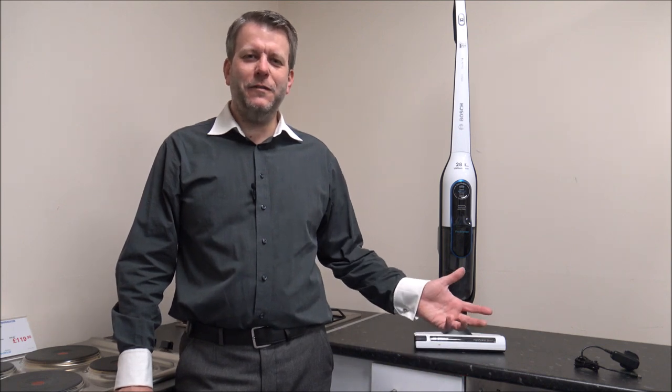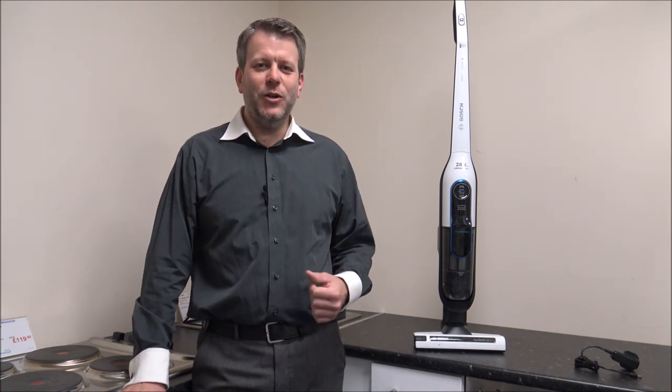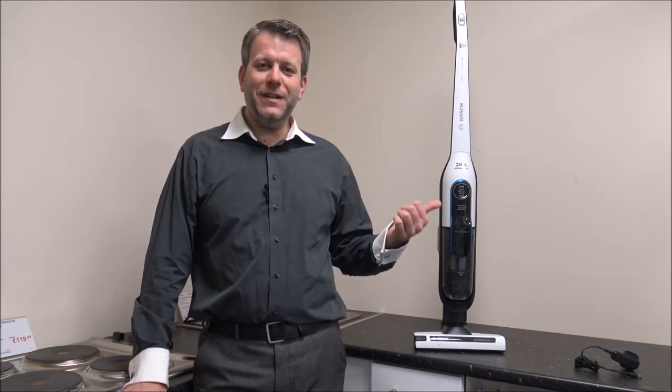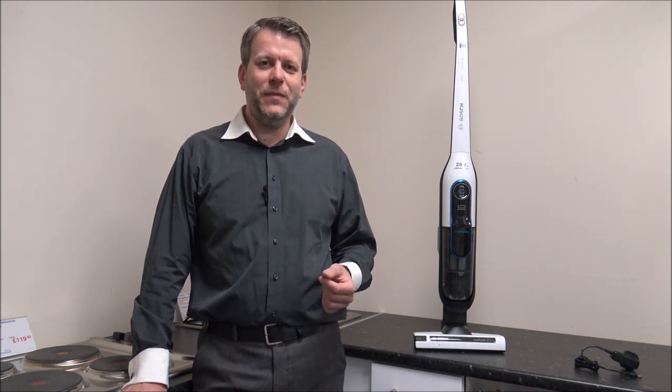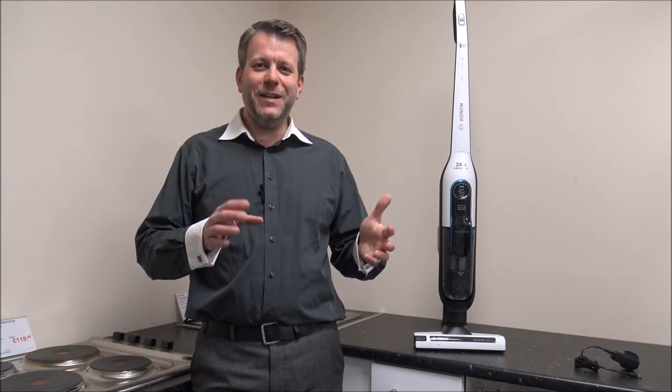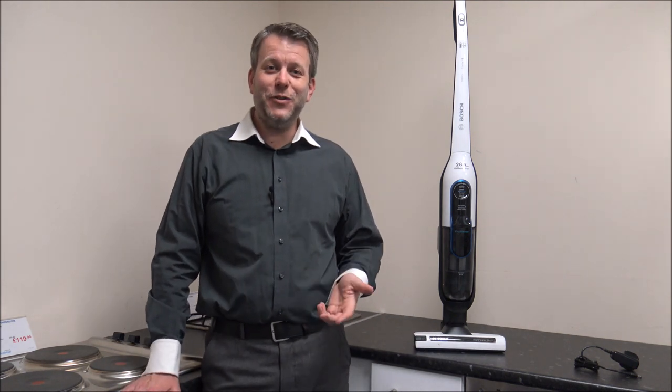I hope you enjoyed this quick video on the Bosch BCH86 SILGB Cordless Vacuum Cleaner. I've provided a link below to show you where to get one at a competitive price. I would appreciate it if you click subscribe on my YouTube channel and give the video a thumbs up. If you have any questions or if I've missed something on the specification, just pop it in the comments and I'll get back to you. If you've got one of the Bosch Athlete Cordless Vacuums — they've been around quite a few years now — overall they have improved it and tweaked some of the design details, though the overall design is fairly similar. Thanks for joining me.